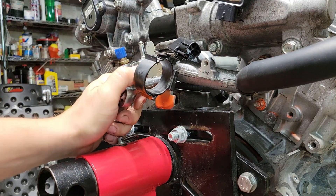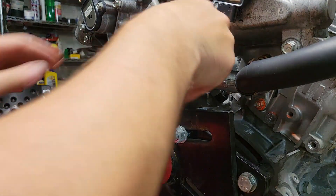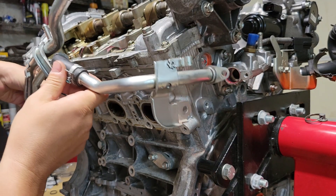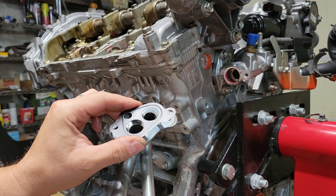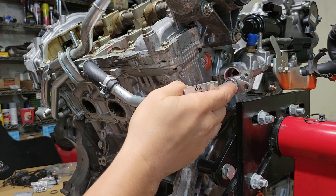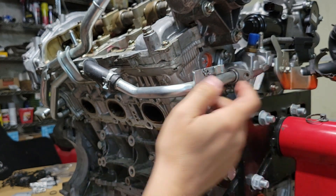Tighten these two bolts up, clip this on, and that's it. Next, we're going to install our other coolant hardline here. You see it comes with a little gasket. Get these bolts started to hold it. There's a flex hose on this part right here, so it makes it a little easier — just wiggle it and it's popped in place.